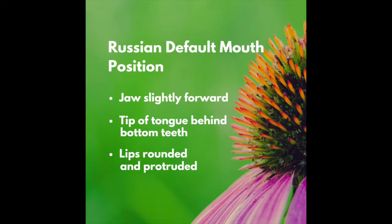Let's start with good default mouth position: jaw slightly forward, tip of the tongue behind the bottom teeth, lips rounded and protruded, and make sure your tongue is really high and forward.